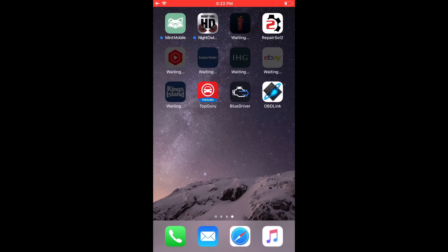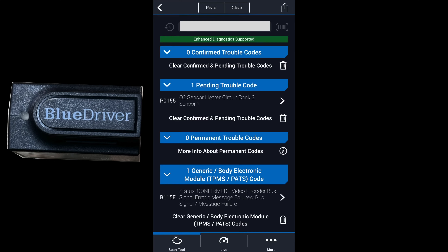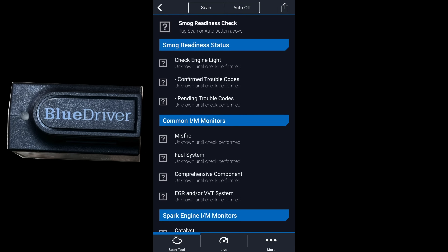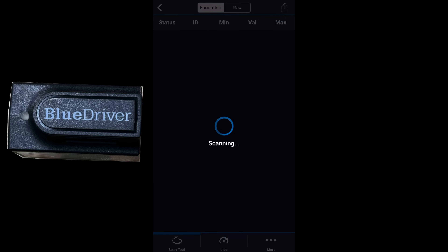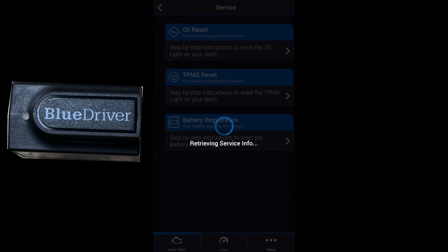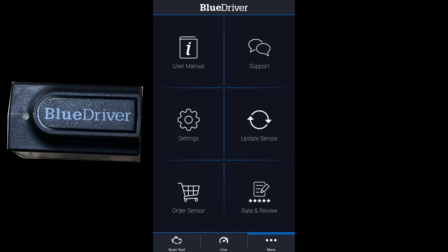With BlueDriver, using the BlueDriver app, we can read codes — showing our pending O2 sensor code, body module code, and the ABS code. You can clear codes, view reports, freeze frame, smog check, system test, Mode 6 raw data, check engine light status, vehicle information, and under Service: oil reset, TPMS reset, and battery light reset.